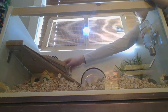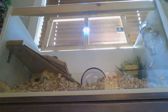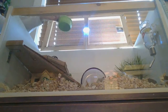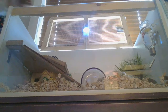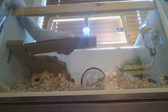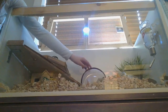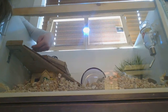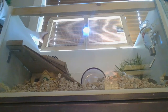We got his food dish right here and we put it over here. And then we got this little bridge, which is also safe for hamsters. Everything in this cage should be safe for hamsters — it is.